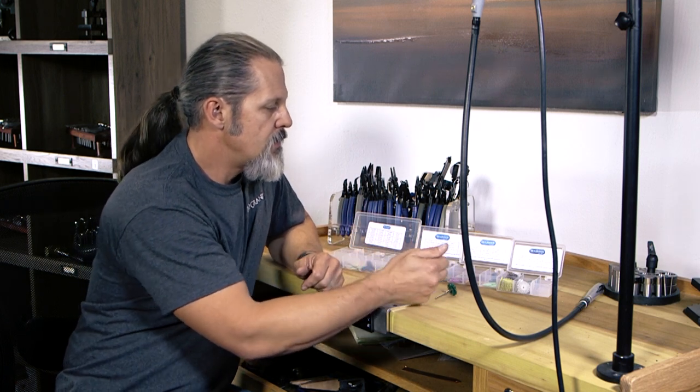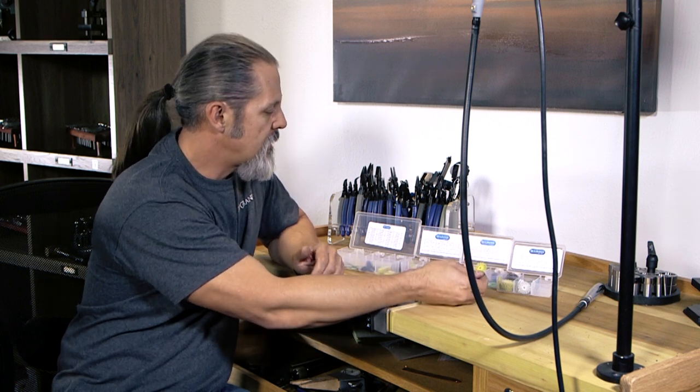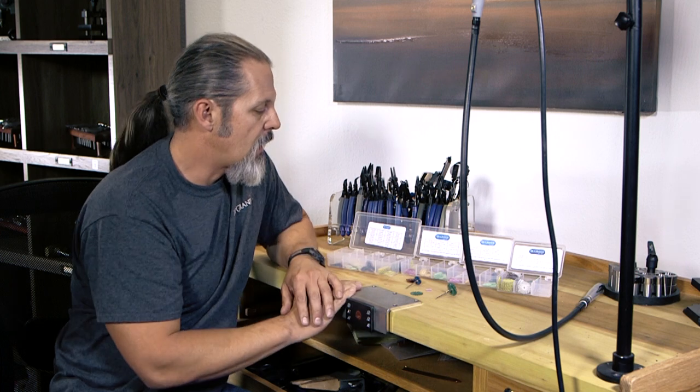The colors are coordinated across sizes, so the yellow in the one inch is also 80 grit. It's pretty easy that way.